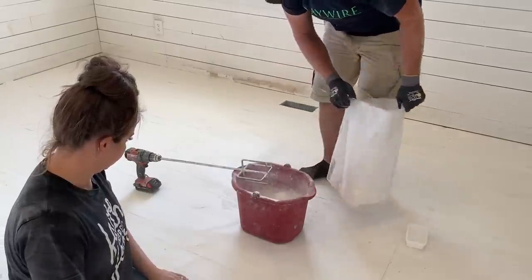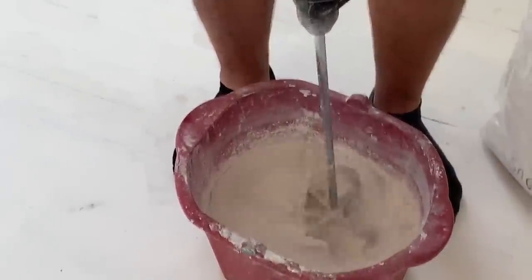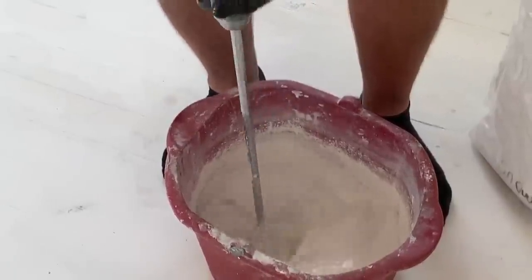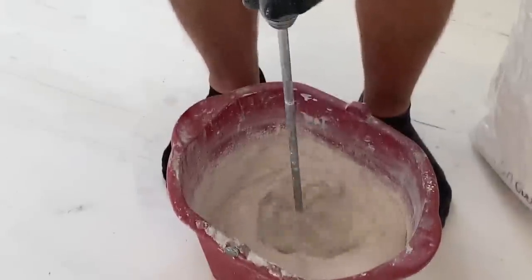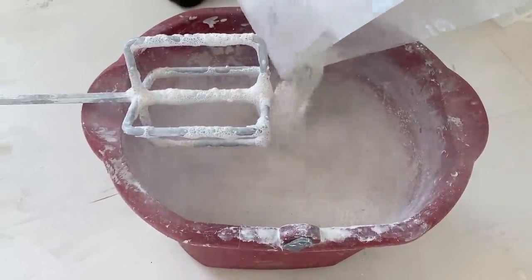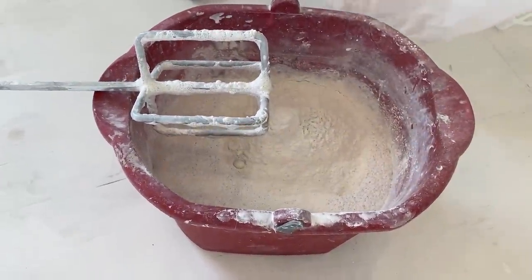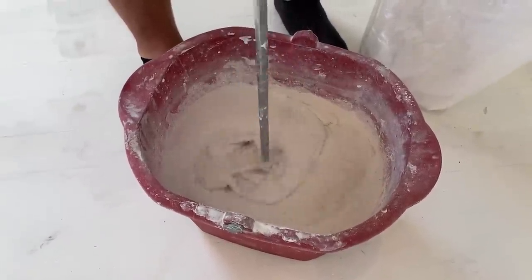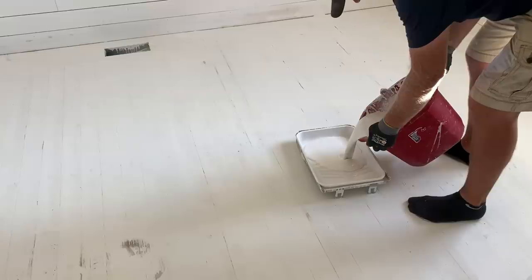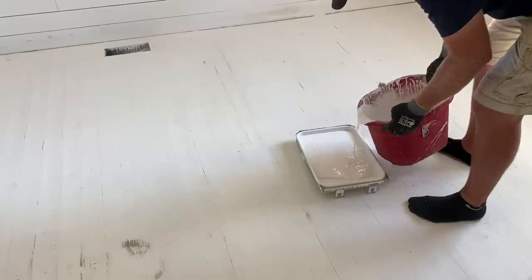This is by weight so we're just going to go until we think we got a good consistency. You want your milk paint to be a melted milkshake consistency. Usually after I mix it I let it sit for about five-ish minutes and it'll thicken up a little bit. If you need to make it thinner or thicker you can add more or less milk paint depending on what you desire. That is a lot of milk paint — like the most milk paint I've ever mixed up in my life.